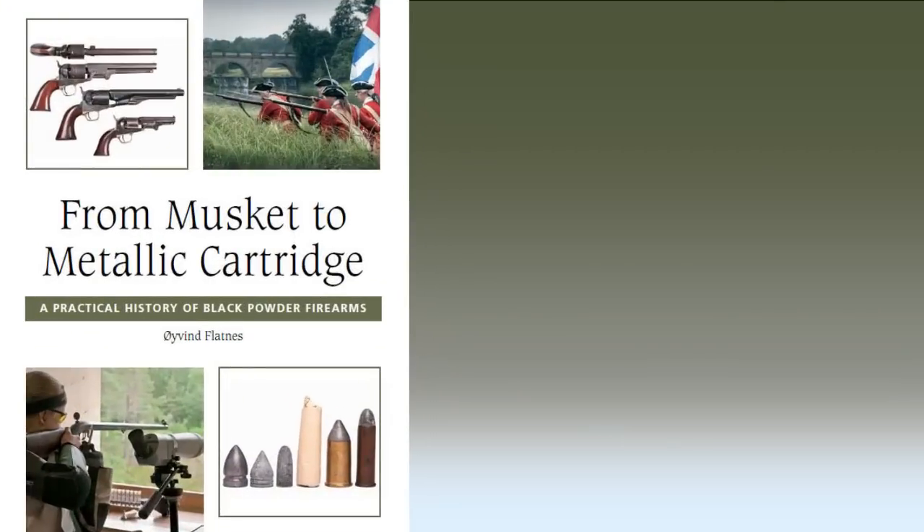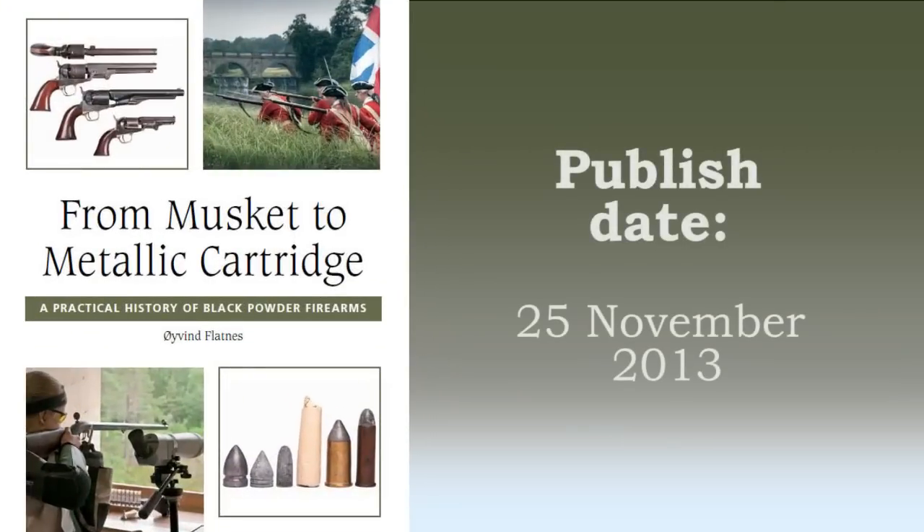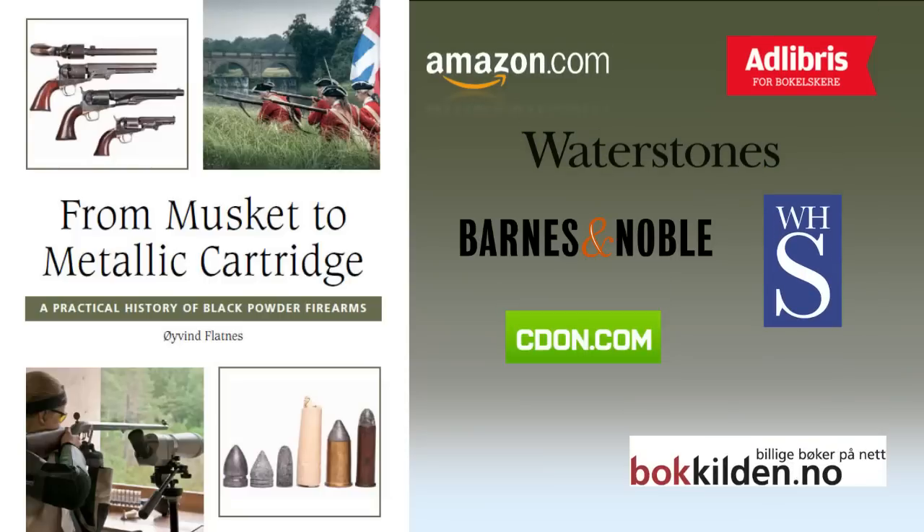From Musket to Metallic Cartridge will be available in November 2013 through all major book retailers worldwide. Visit blackpowderbook.com for more information.